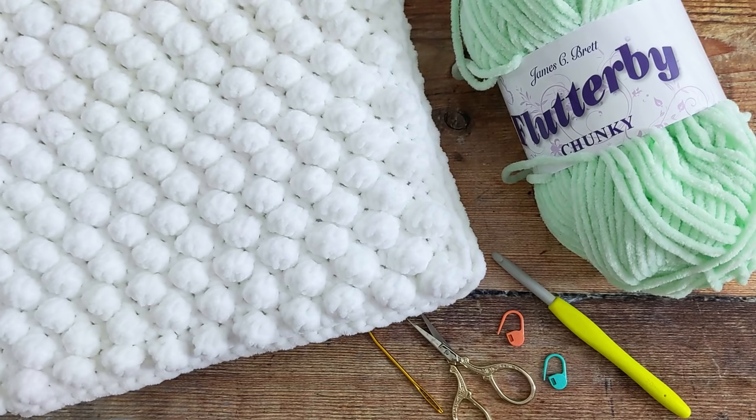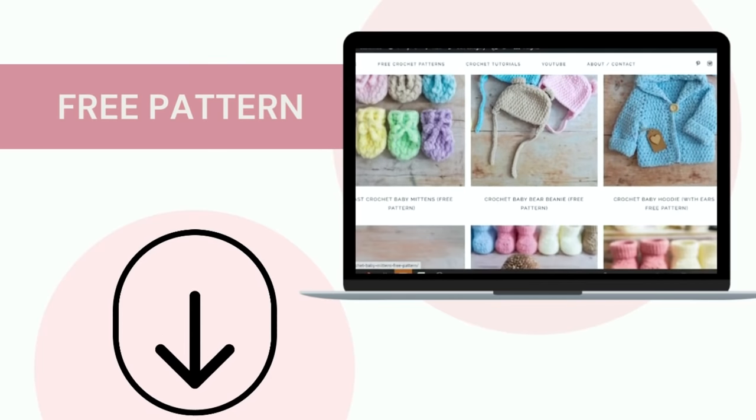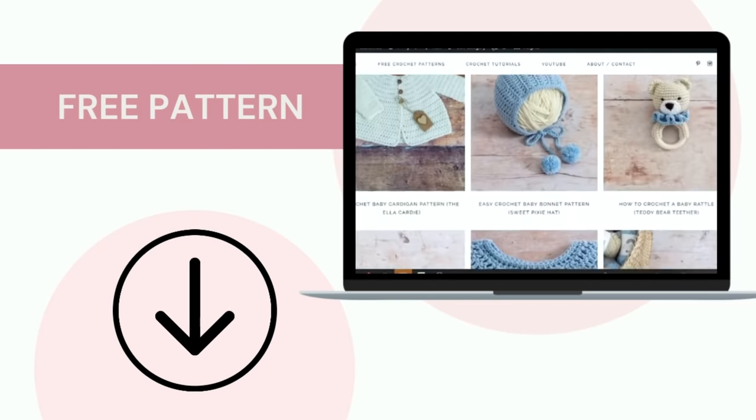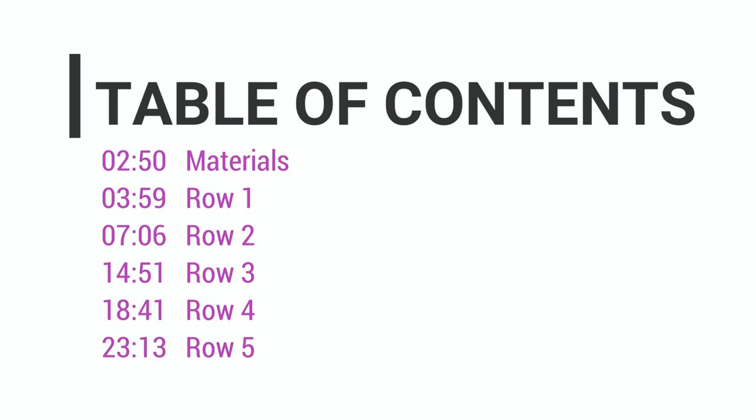I'll put links to all of these materials below the video in the description box, and I'll also put a link to the free written pattern that you can find on my website. Before we begin, remember that this tutorial like all my other videos has been divided up into chapters. If you would like to jump to a particular section of the video then please click on the relevant timestamp — you'll find all this information in the description box below the video.